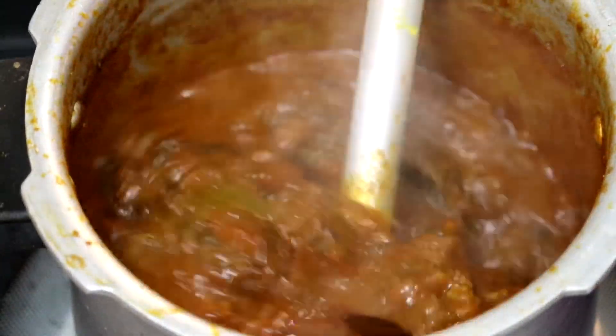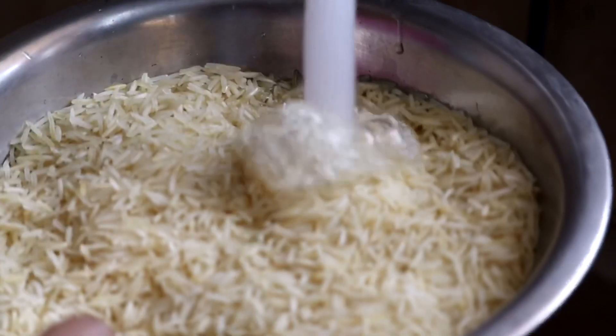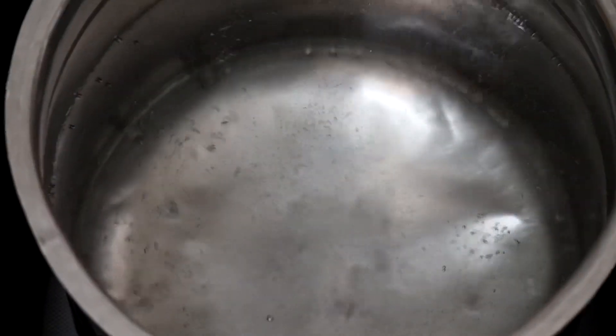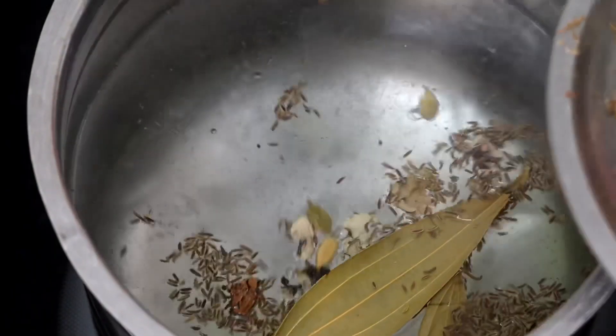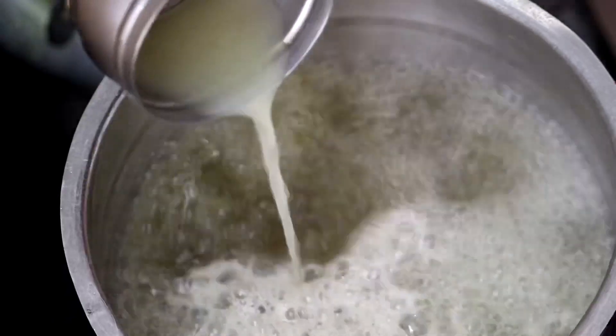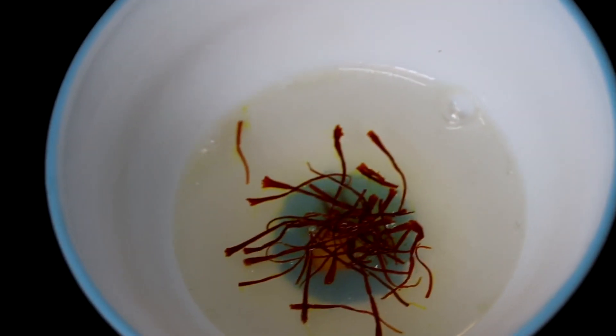For the rice, add it to hot water and half-boil it. The rice should be cooked to about 50% — just half done.